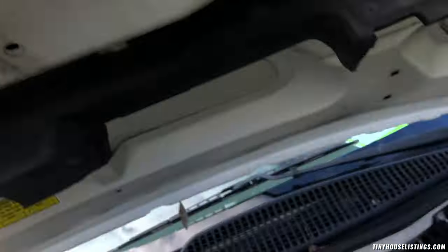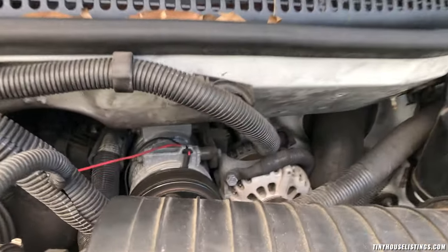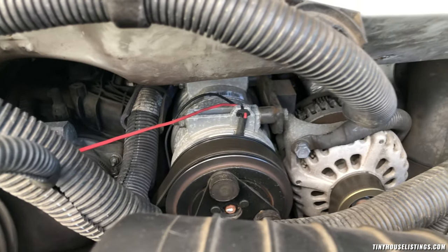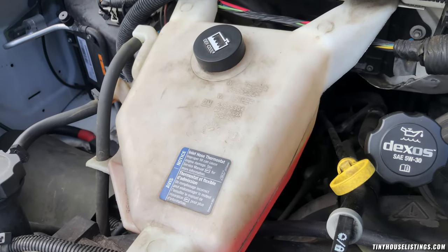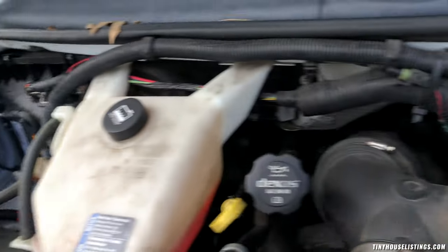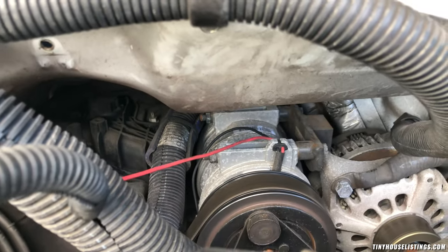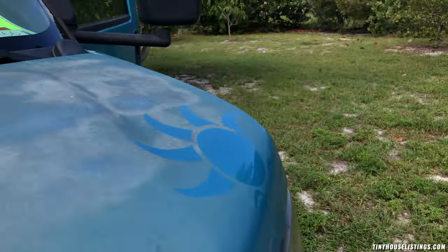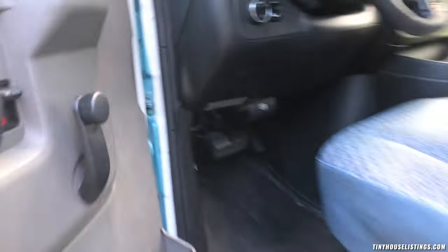Here is the engine back there — it runs super smoothly with zero issues. It's got plenty of coolant. The battery is not there obviously because it's on the side of the bus. It sits back there so you have access from inside the vehicle. I'm going to turn it off so you can hear me better as I talk about the engine.